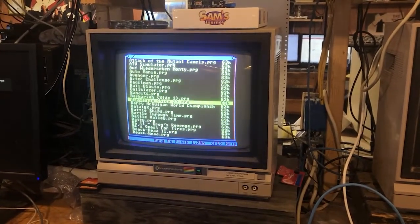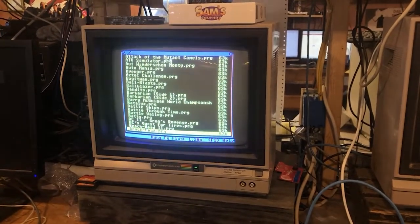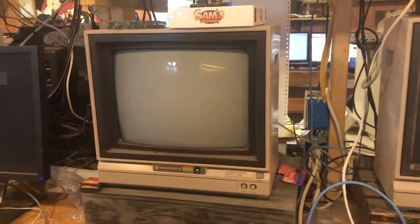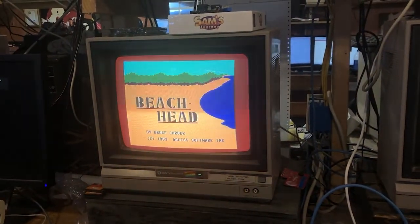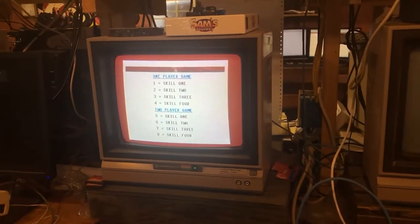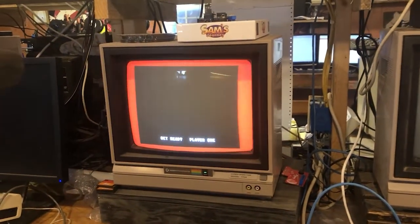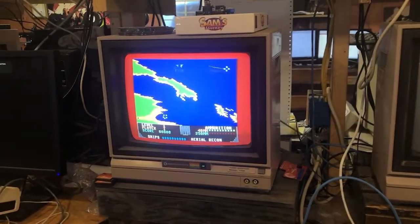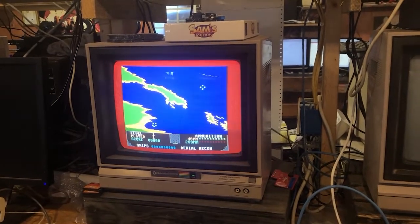I'm going to load up Beachhead here, because Beachhead was one that always took a little while to load. As you can see how quick it loads up — very cool. I like everything about this little deal. That's what it is: another storage device option for your Commodore 64. Works great, I'm not having any issues so far on this machine.